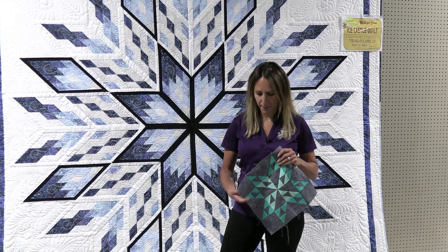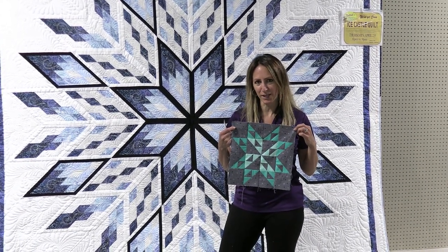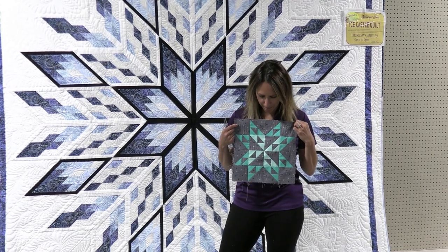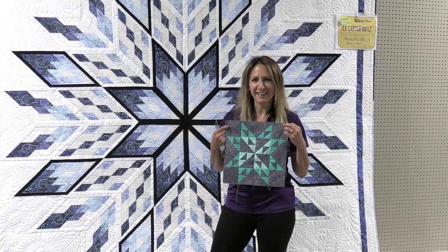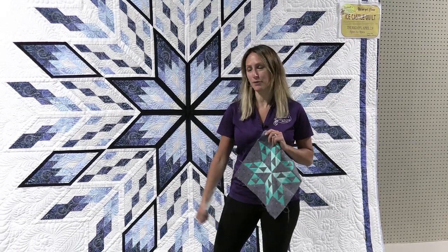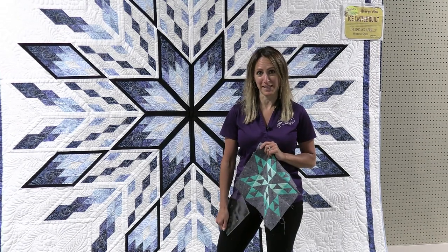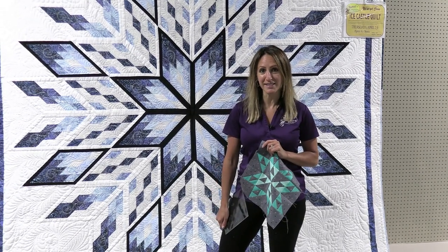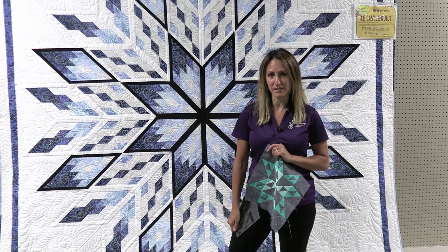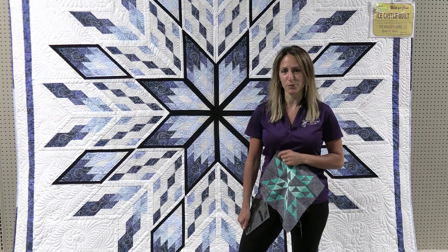Hey everybody, it's Denise and I'm here at Nuttles to show you how to put together block number 10 of our block of the month this year. We're almost done. I'm sure many of you are loving the videos — I've heard from a lot of you that you're loving them. I am missing you guys; I miss having you here in class and in the store. We are open, so please come and see us, but I really miss the interaction while I'm teaching.